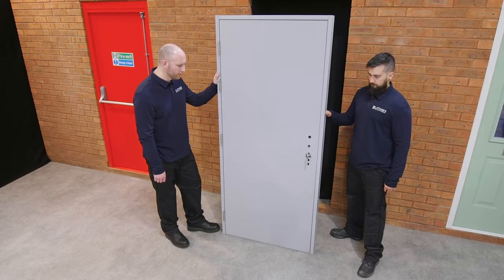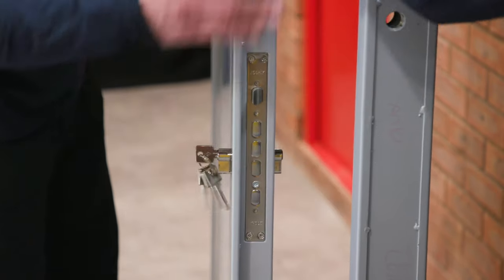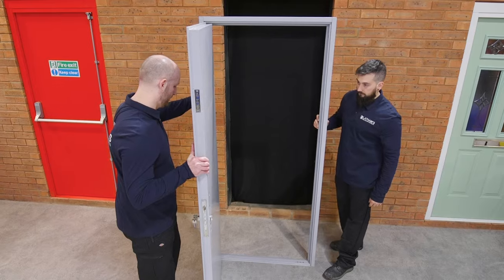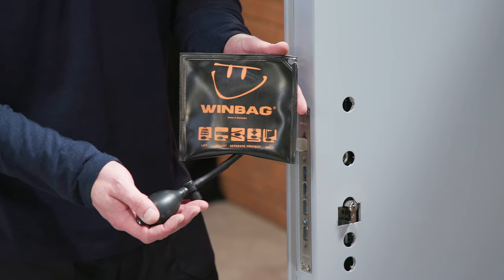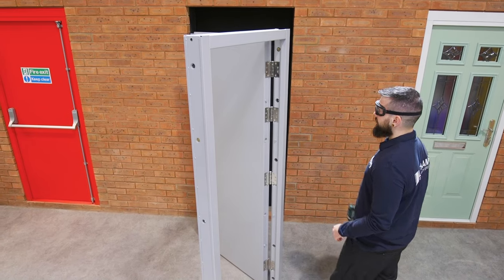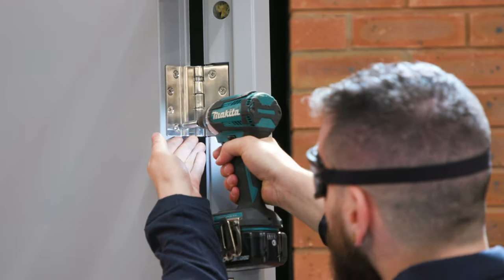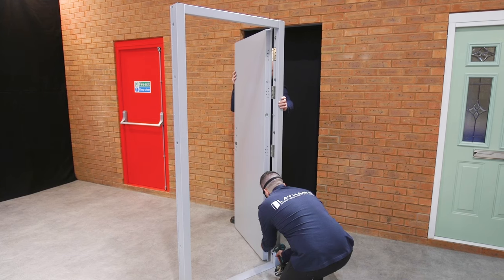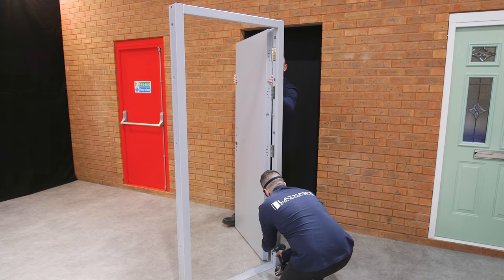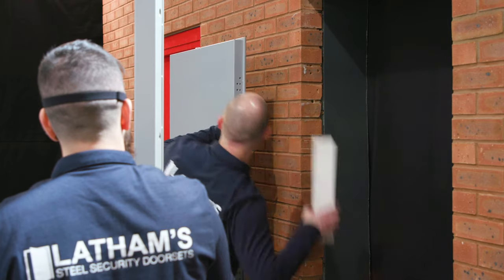Stand the door set up vertically and open the door to at least 90 degrees by using the key to retract the latch. If you don't want to remove the door leaf, we recommend the use of a wind bag — this will allow the door leaf to stay attached during installation. Otherwise, unscrew the hinges and move the door leaf aside with the help of another, as the door leaf is heavy. Store it safely, stood up vertically using packaging to prevent any damage.